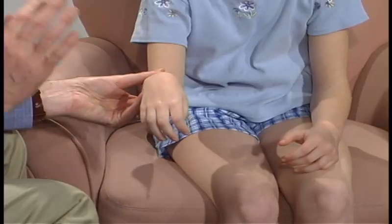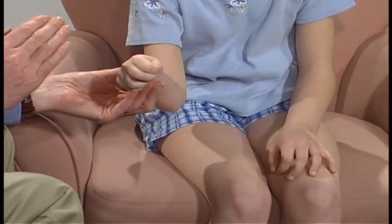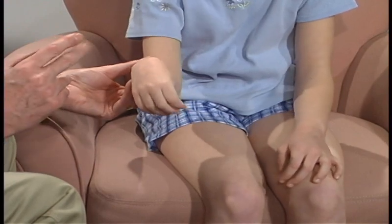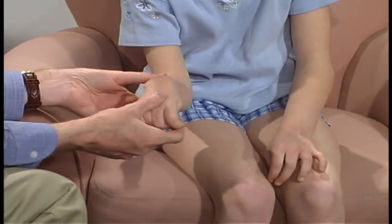Good. Now can you lift this hand up? And can you put it down? Now lift it up again, and don't let me push down. Okay, that's good.